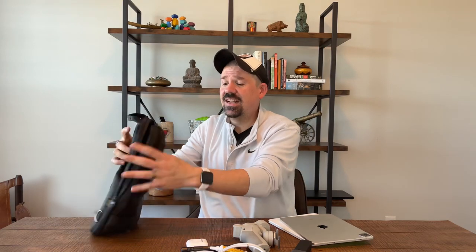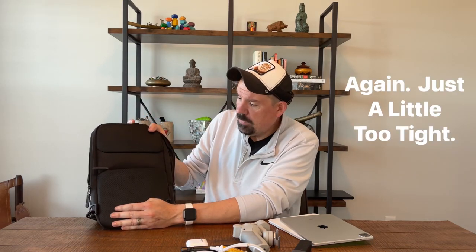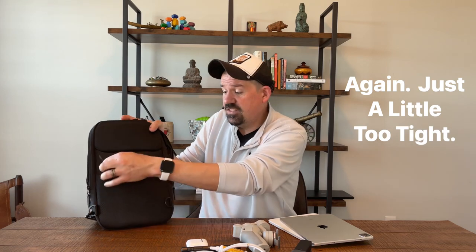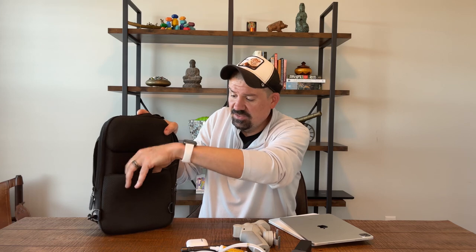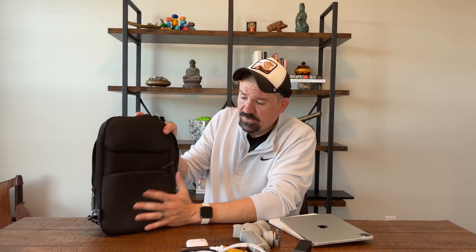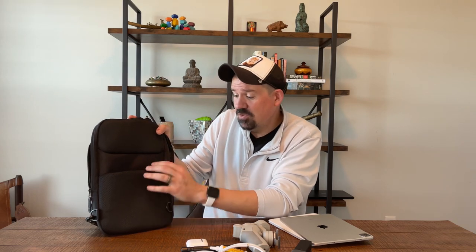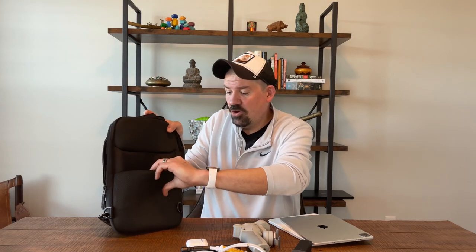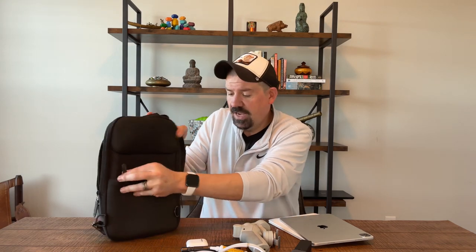The second thing I didn't love is this hidden pocket in the back. I love that it's there, but it's just a little bit too tight and that makes it a little impractical to use. The cushioning is wonderful — I don't know what I would have had them do differently — but maybe just the opening itself could be redesigned. It's a little bit tight.